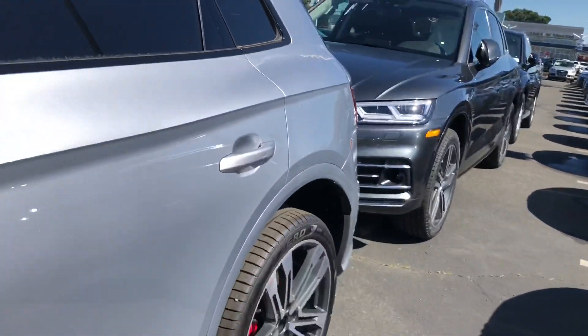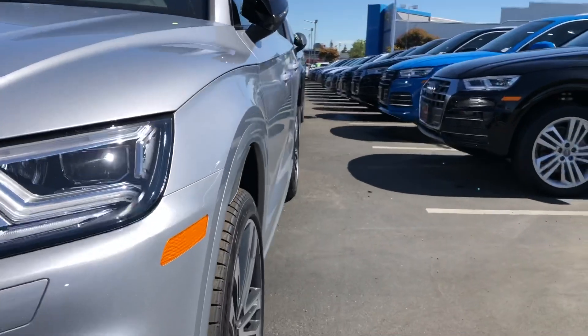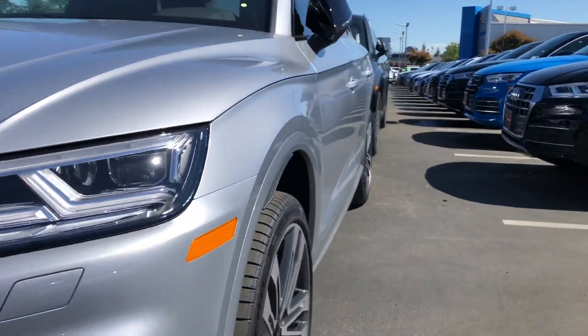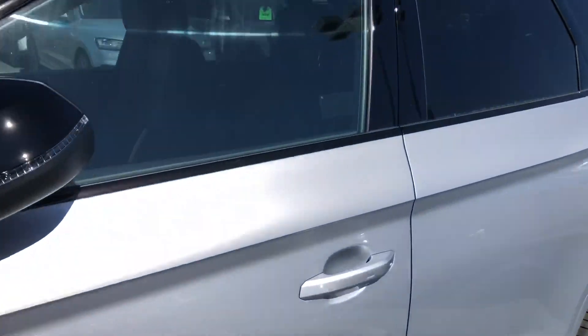I'll show you on the SQ5 — pretty similar and same lines with the SQ5 too.